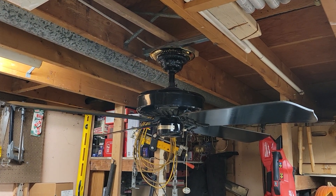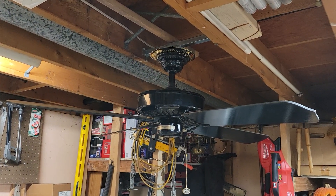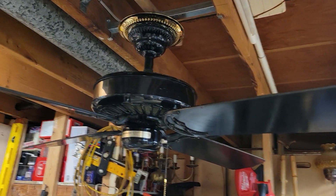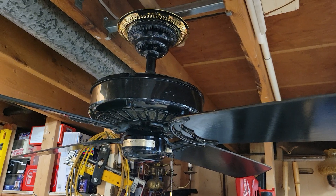What we have here today is a 50-inch Casablanca Delta II. This one is from 1986, three-speed electrically reversible in the glossy black finish.